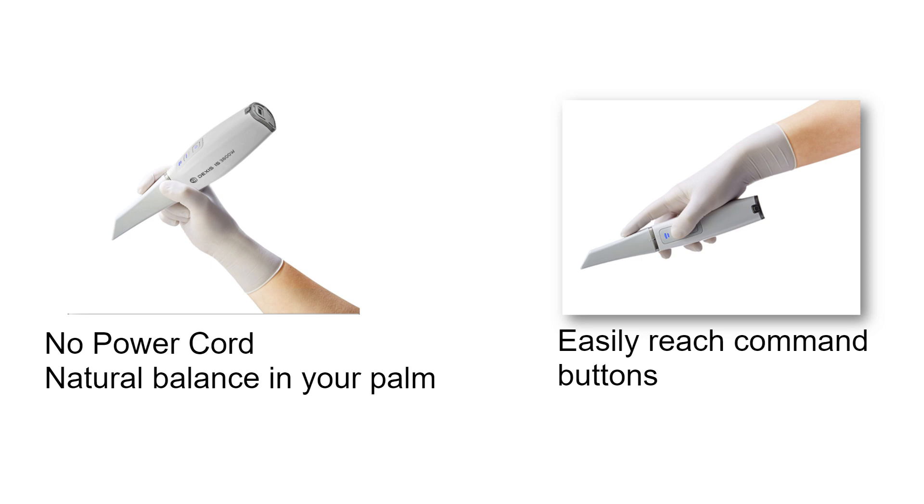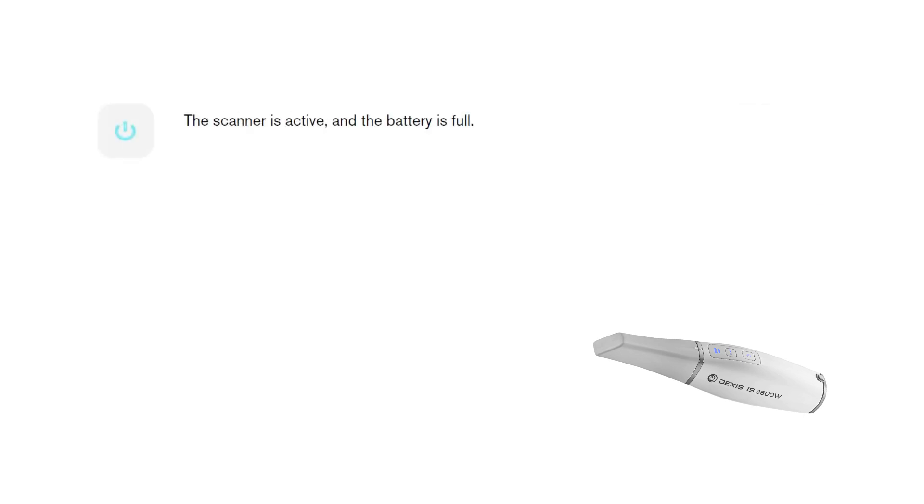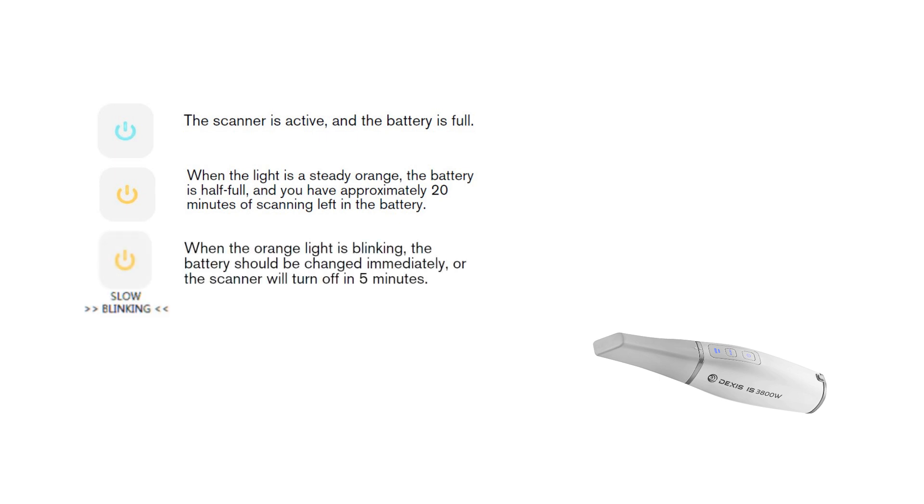The scanner design is well balanced and provides the user with a comfortable scanning experience. Press the power button for 3 seconds to power on and 3 seconds to power off. The power indicator LED shows when the scanner is active and the battery is full. When the light is a steady orange, the battery is half full and you have approximately 20 minutes of scanning left. When the orange light is blinking, the battery should be changed immediately or the scanner will turn off in 5 minutes.